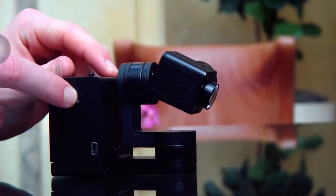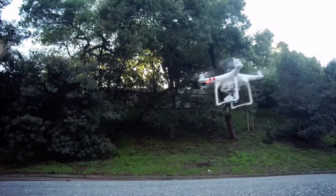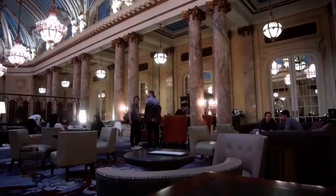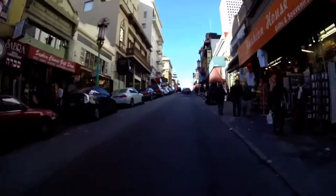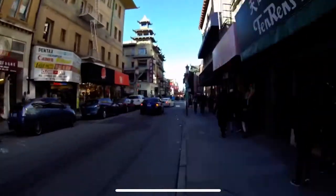Furthermore, users can switch off the gimbal and use IdleCam as a regular camera. It also features a connector for drones and remote control, and a mic input for high-quality audio. Finally, time-lapse no longer requires the purchase of a motorized head. Hyperlapse not needing a tripod — all made possible due to the amazing stability of IdleCam.